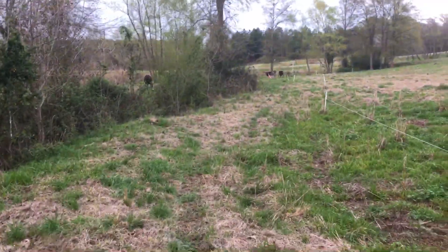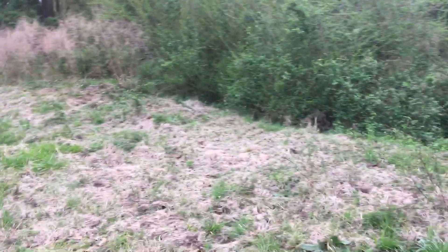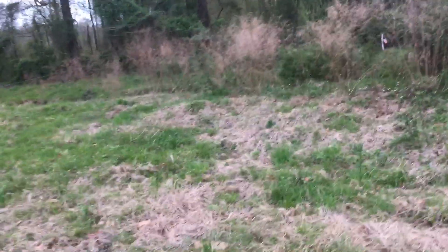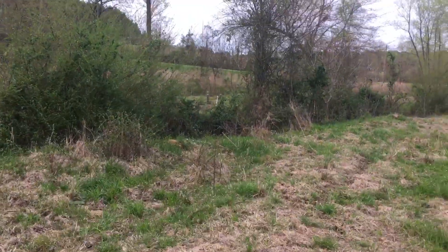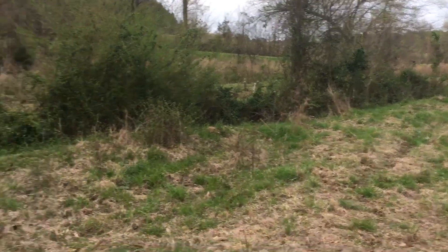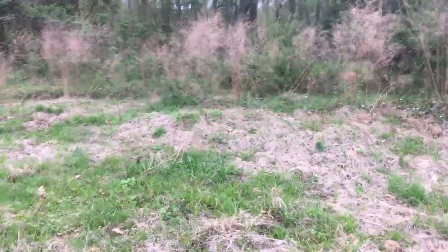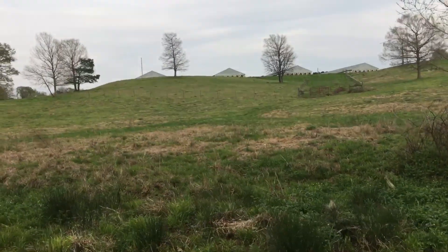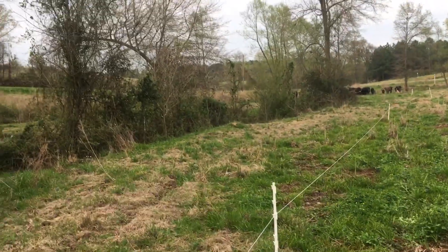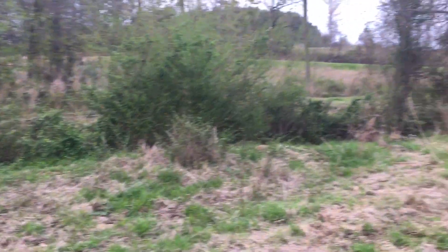If anybody knows what that grass is, please let me know - I'd love to look into maybe even seeding my creeks with it. Anyway, this is a little spot we basically just got fenced around this one little washout area that's grown up. We're going to try to let them run down through here and mob graze it. This one's going to be even tighter than the one they're in right now - looking at it, I'd say it's about a quarter acre, much smaller than the one they're in now. I'm kind of excited to see how it works out.